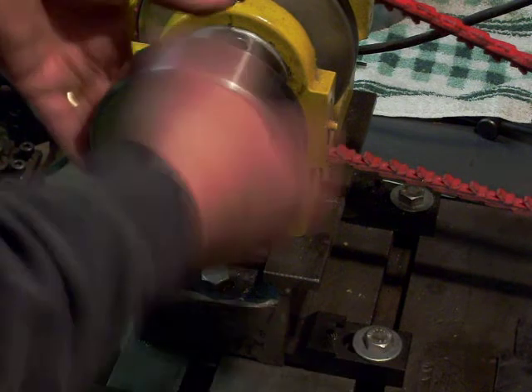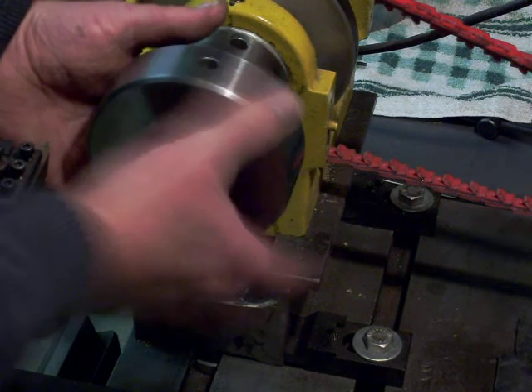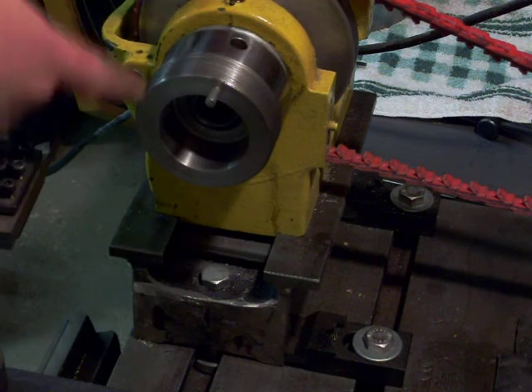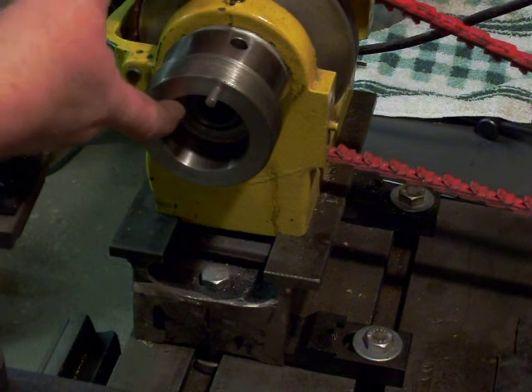The chuck body itself is made of two parts. I've got this ring on here that tightens the collet, and the body is just screwed on to the spindle of the lathe.